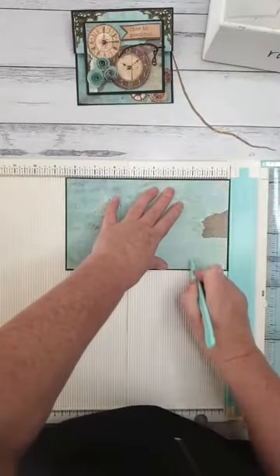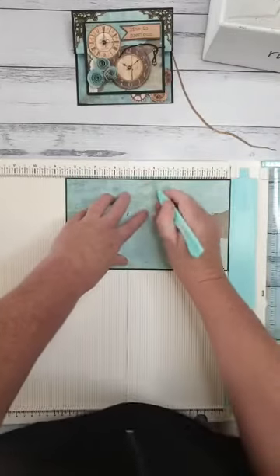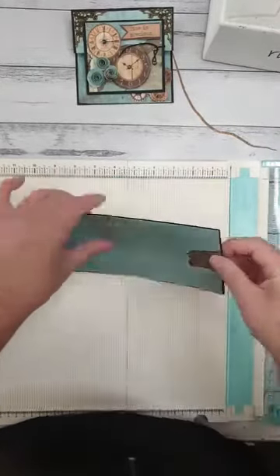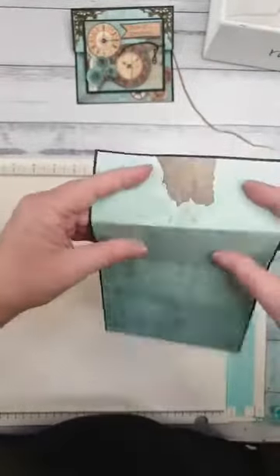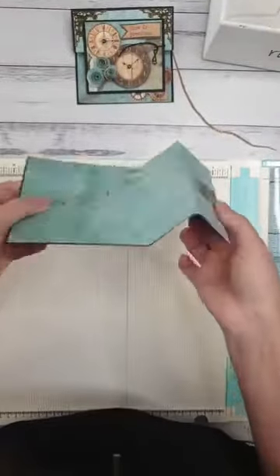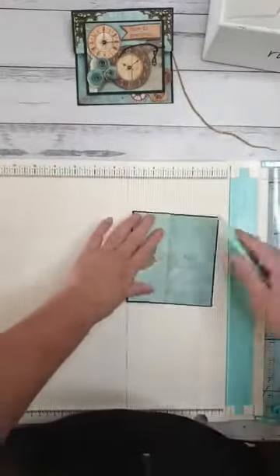Put it back on your scoreboard and score it again at 2 and 4 — basically re-scoring where you scored the first time. This gives a nice score line on the patterned paper. Do your mountain fold again and a valley fold, and that's going to help it all sit down really nicely. That's the card base.